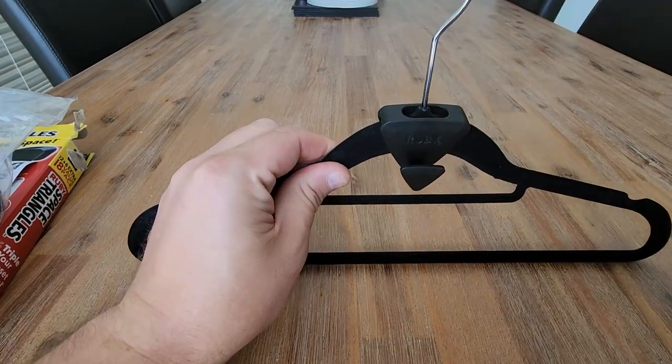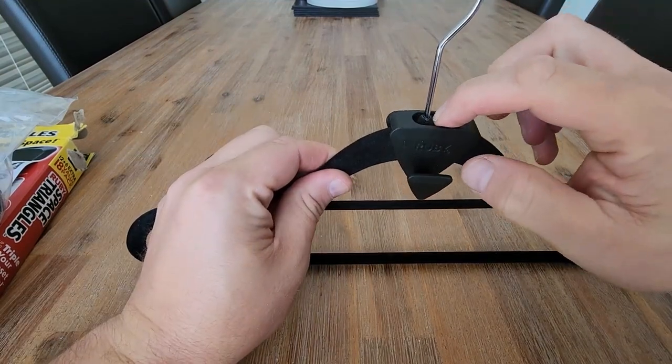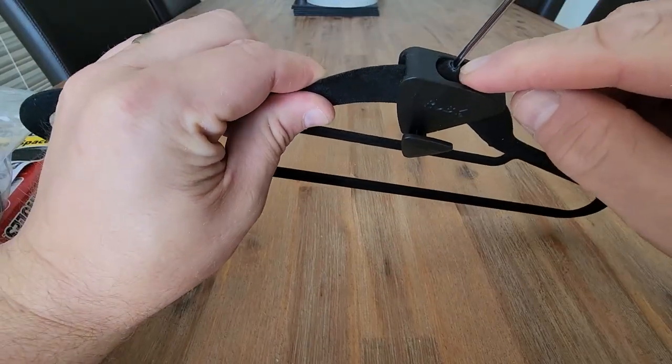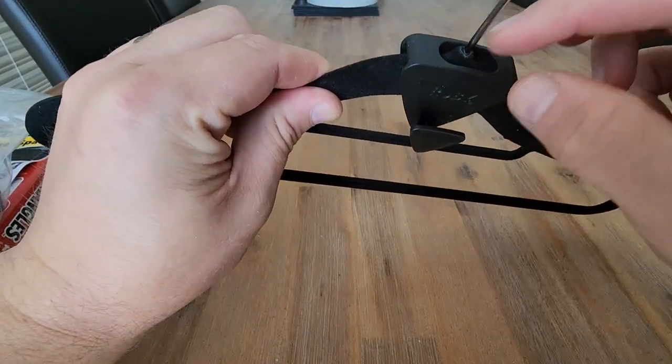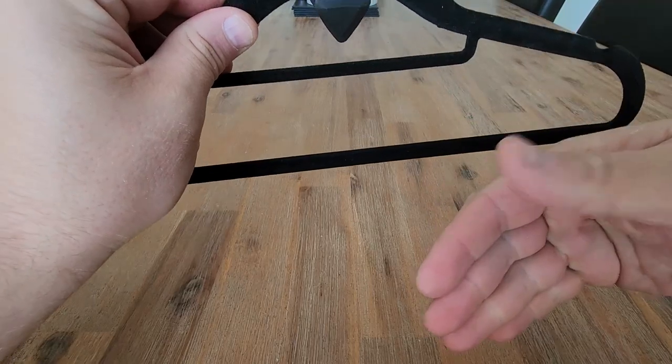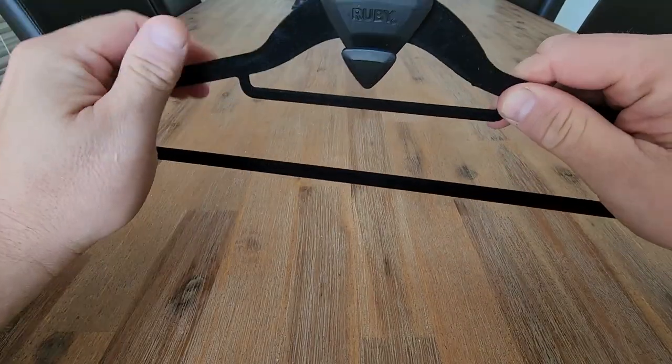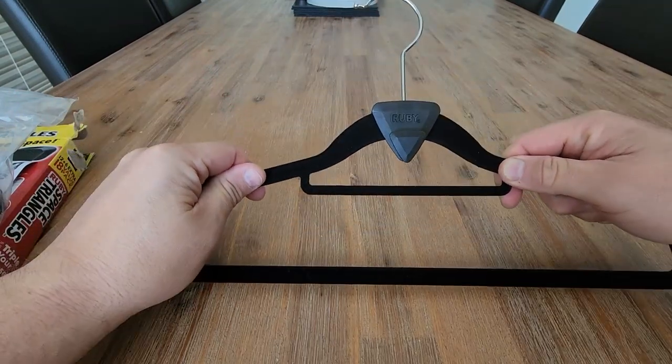My only watch-out would be, depending on the quality of your coat hangers, the extra weight you keep adding is going to put extra pressure on this connection up here. So I'd probably hang just one extra down. It depends on the weight of your clothes, but you are going to put extra pressure on your coat hanger.